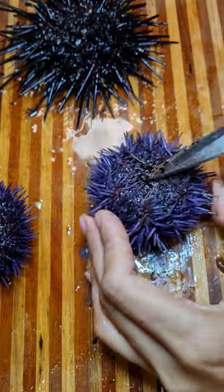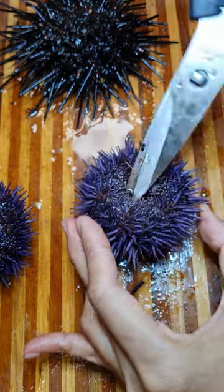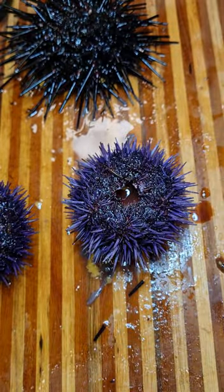This time we're going to do a different way on how to cut uni — just put it in half with a spoon. First you have to kind of remove that part right here. I'm going to be an expert now. Just kidding.